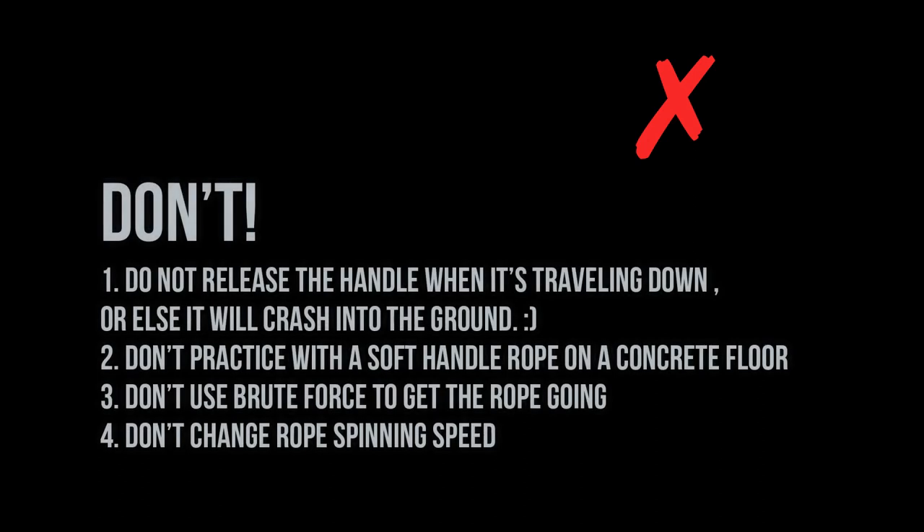Lastly, there are a few don'ts I want to go over before you're ready to drill this move down. First off, do not release the handle when it's traveling down or else it will simply crash into the ground. Do not practice with a soft handle rope on a concrete floor. Don't use brute force to get the rope going, and don't change your rope's spinning speed — keep the same speed for the release as for the side swing that you're entering the release with. Trying to rapidly speed up at the moment of the release will probably result in either the rope crashing into the ground or wrapping around your wrist. That's all guys, thanks for watching! If you liked what you saw consider subscribing, like this video, leave a comment below, share it with your friends, and let me know what kind of tutorial or challenge you'd want me to feature in an upcoming video. I'll see you on the next one.